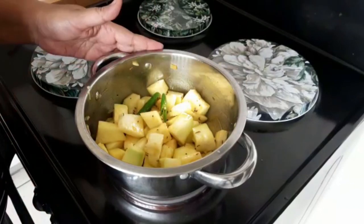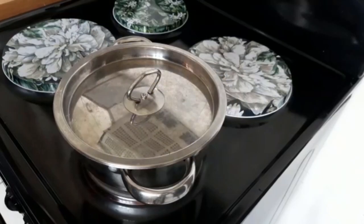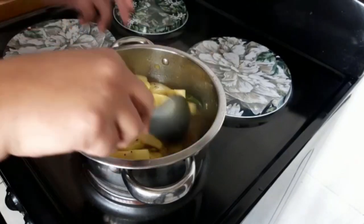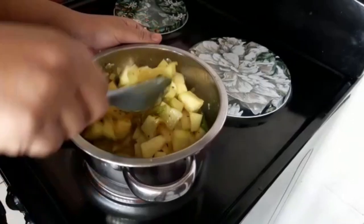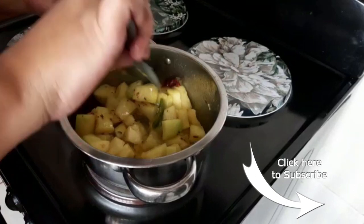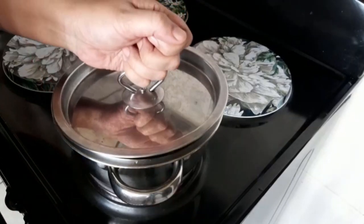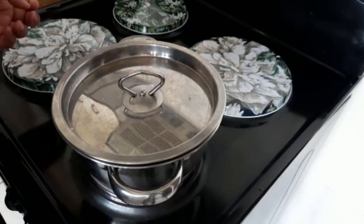It's going to braise slowly. Cover it and come back in a few minutes. After about five minutes you'll see that the water has come out of the kalabash — we haven't added any water so it's cooking nicely. Cook on low heat covered for a further five to ten minutes.